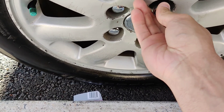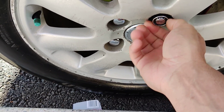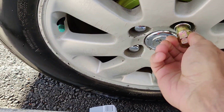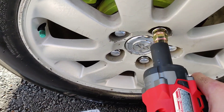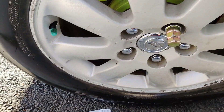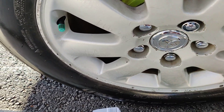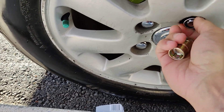So I guess one and two is for like lower torque stuff, and three is the heavy duty setting. As you can see this spins, so it's pretty good.